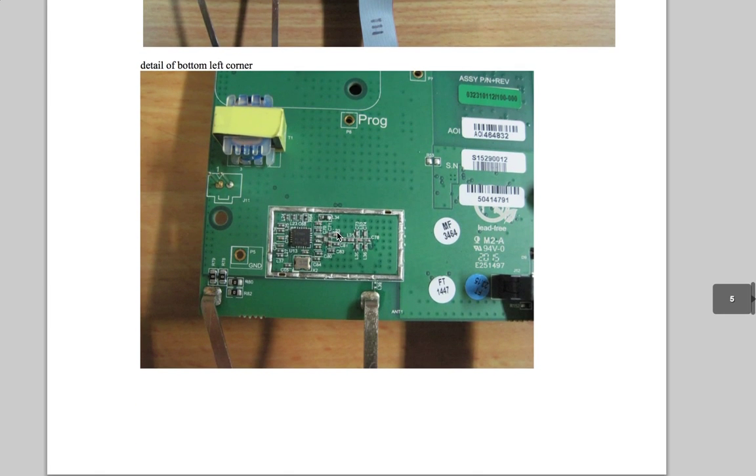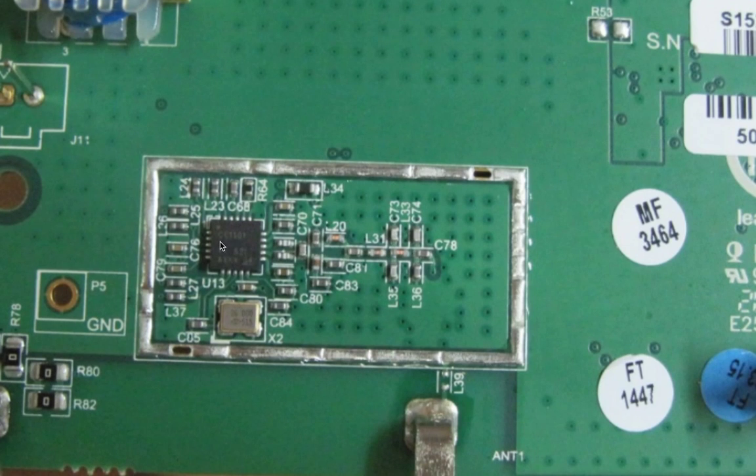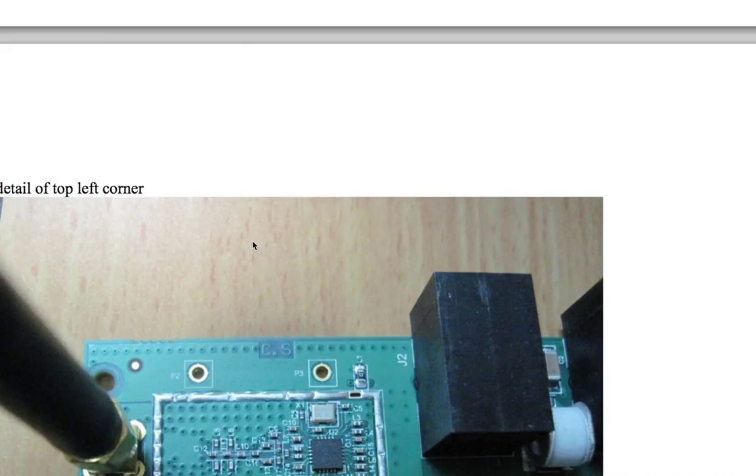So this is that bottom-left-corner radio. If you look close, you might be able to tell that this is a CC1101 — a standard chip from TI. It's a sub-gigahertz radio that gets used in all sorts of stuff. So CC1101 in there for that radio.